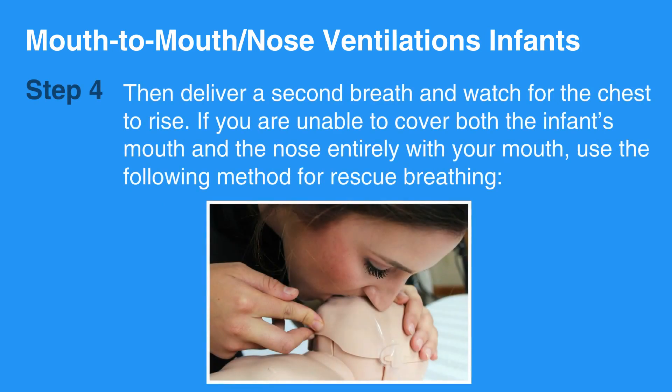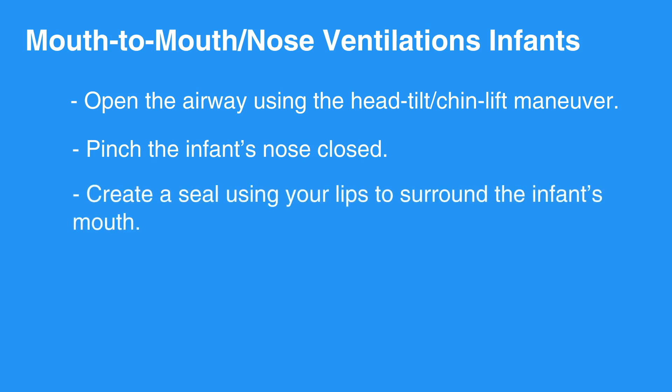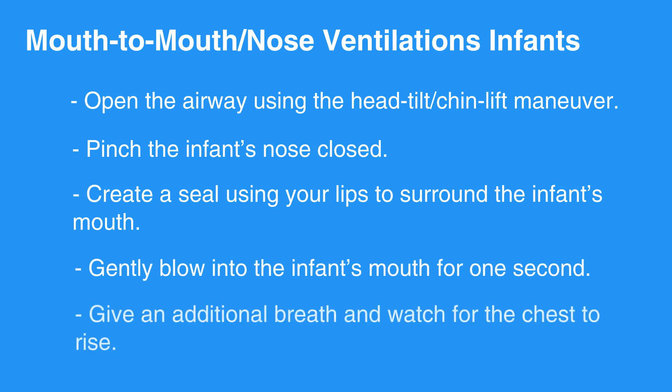Then deliver a second breath and watch for the chest to rise. If you are unable to cover both the infant's mouth and nose entirely with your mouth, use the following method for rescue breathing: open the airway using the Head Tilt-Chin Lift Maneuver, pinch the infant's nose closed, and create a seal using your lips to surround the infant's mouth. Gently blow into the infant's mouth for one second, then give an additional breath and watch for the chest to rise.